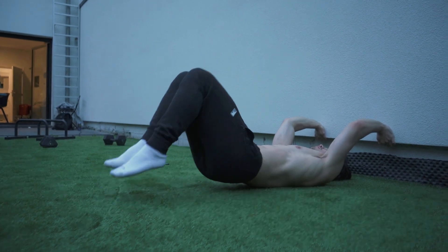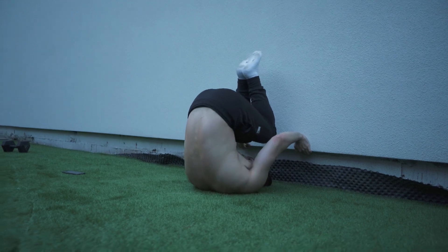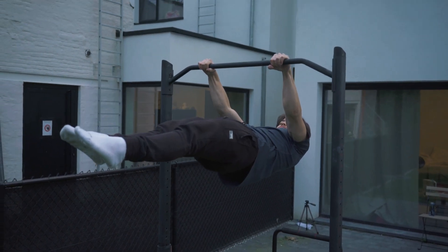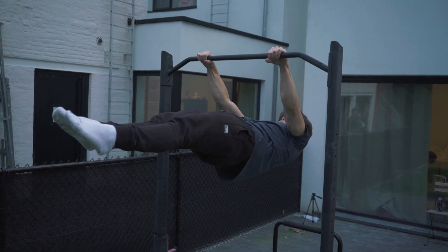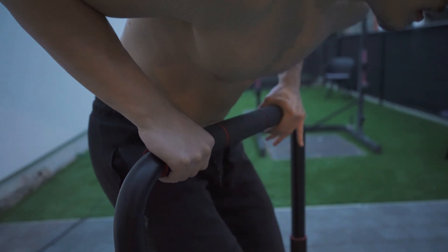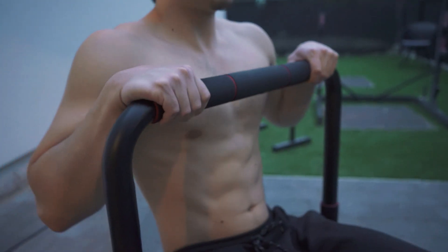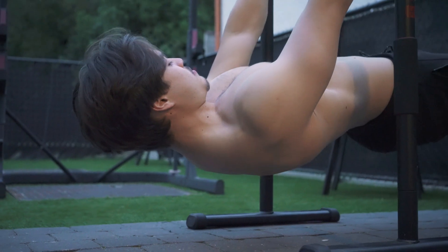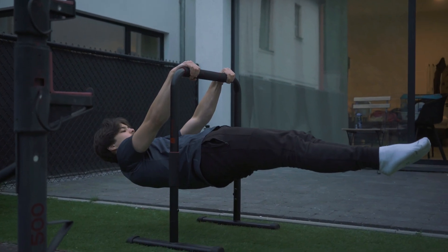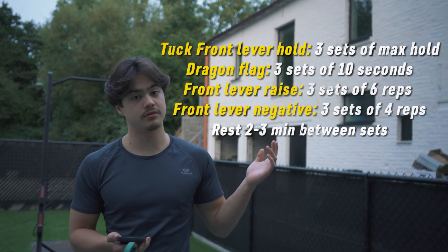Now I want to mention some key elements about proper form in the front lever. Your body should form a straight line from head to toes, parallel to the ground, with no sagging or arching. For hand placement, you're looking for shoulder-width apart with an overhand grip so that your palms are facing away from you. Engage your scapular muscles to maintain a stable shoulder position — they should be pulled down and back away from your ears.